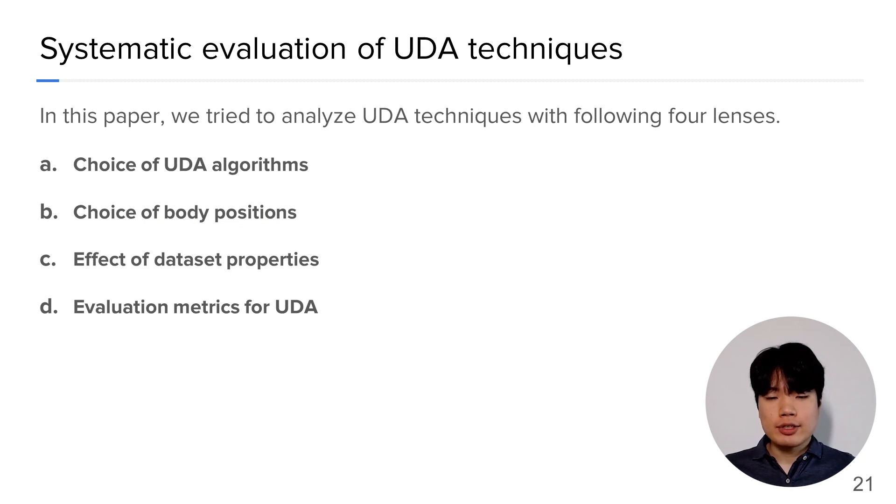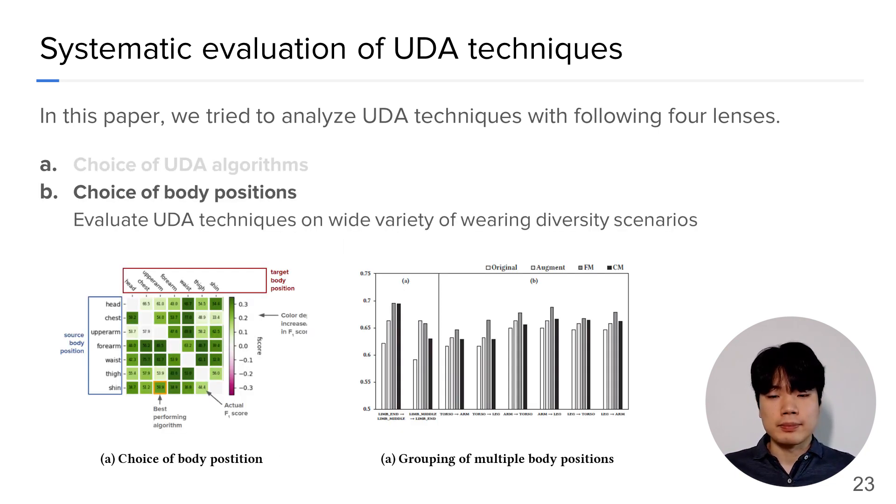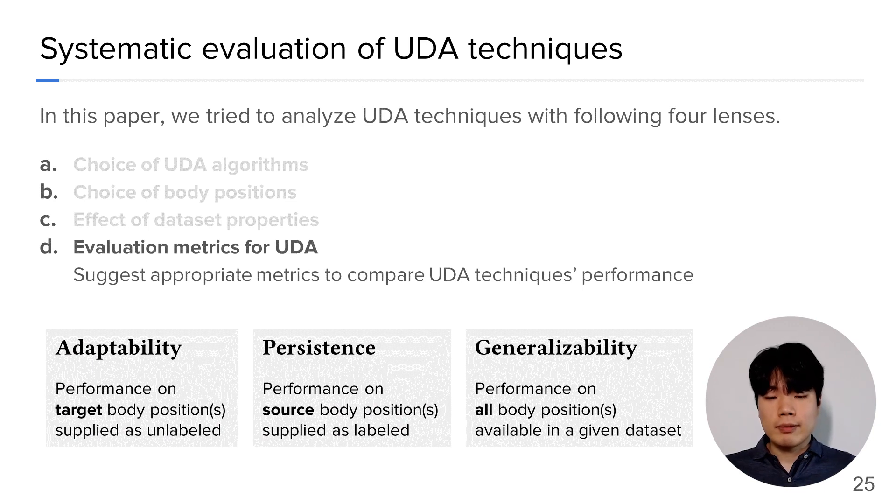Specifically, we used the following four ranges. The first range is the choice of UDA algorithms — we categorized the UDA algorithms and uncovered the assumptions and downsides of each algorithm. The second is the choice of body positions — we compare UDA algorithms' performance under diverse source and target body positions. The third is the effect of dataset properties — we control the dataset size and class distribution to examine its effect on UDA's performance. Finally, the evaluation metrics — we sought the most appropriate metrics to compare the performance of UDA algorithms.